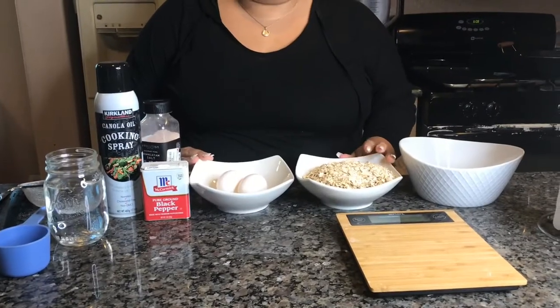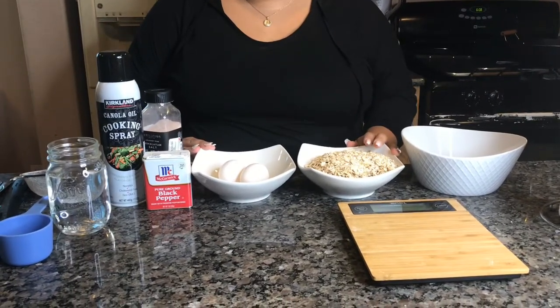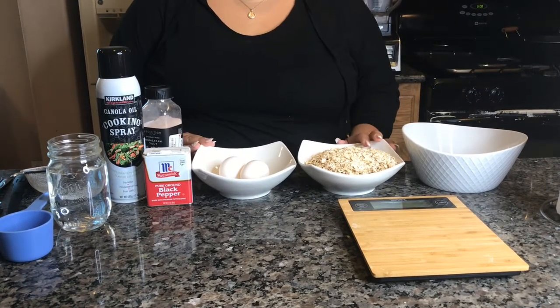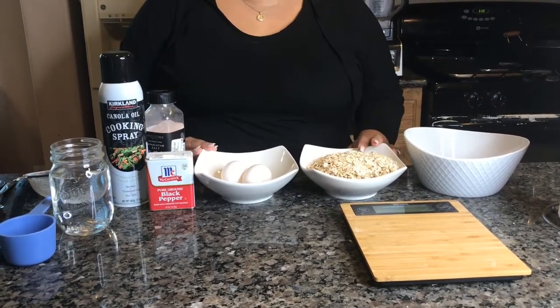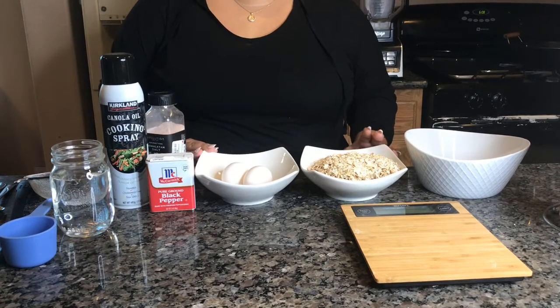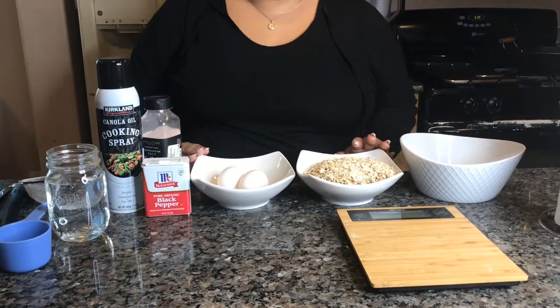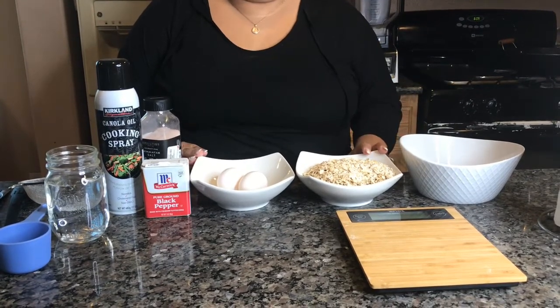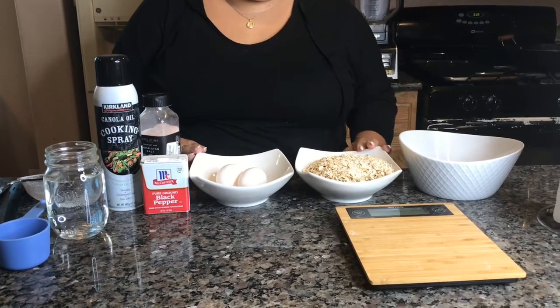Hi guys, today we're going to be making oatmeal tostadas and tortillas. They are a really healthy alternative to normal maiz tortillas. We're going to be doing them FTDI style, which is the camp that most of you are doing. And if you're not even doing the camp, you can go ahead and make these if you want to be a little bit healthier.